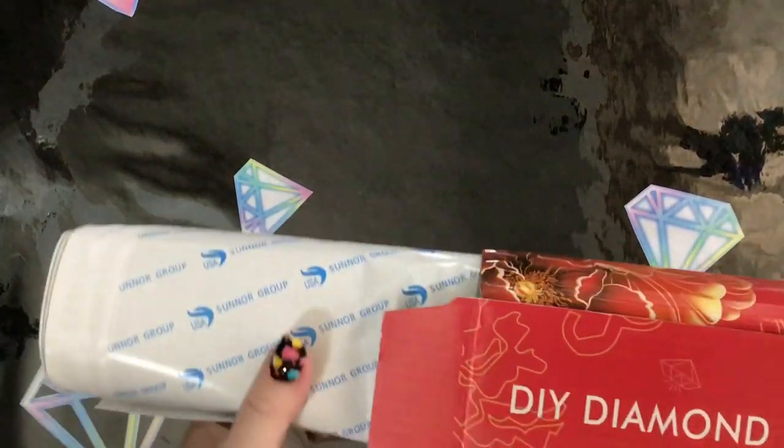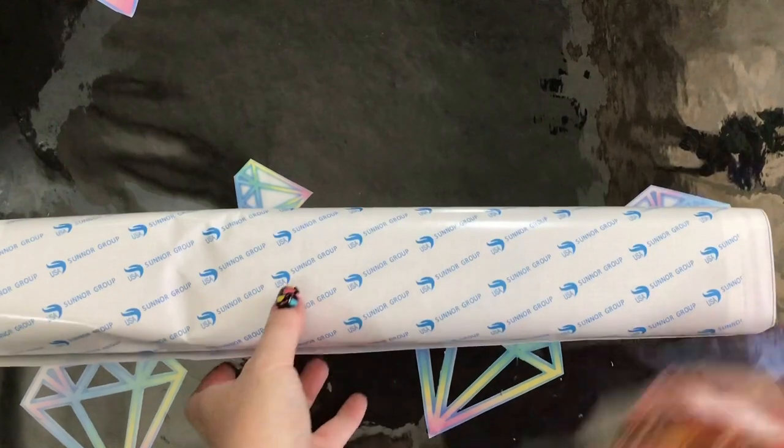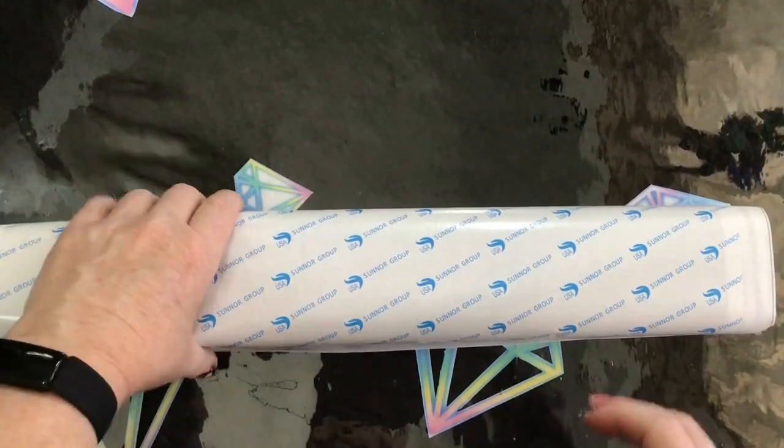Some really nice designs on there — it is a nicely designed box. If you'd like to store your diamond paintings back in the box you can definitely do that. Everything's just going to come out in this big burrito.